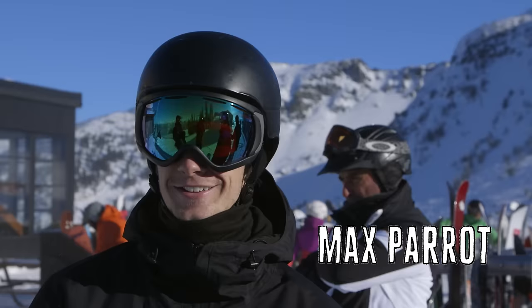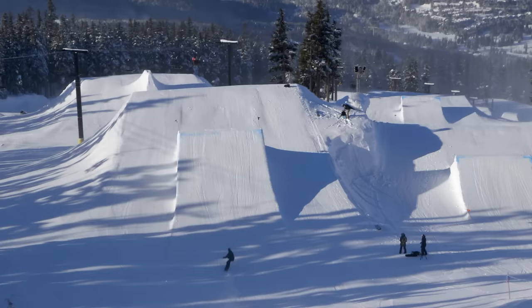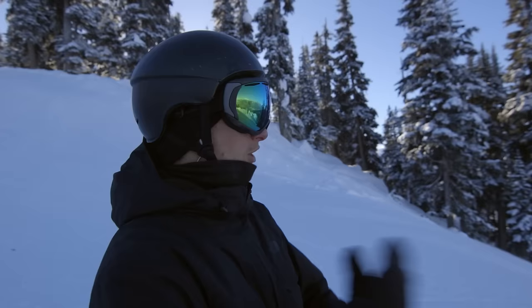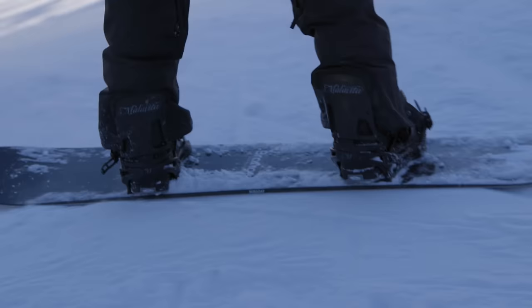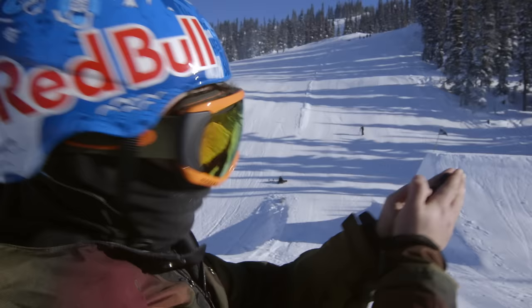You haven't been hitting a jump like this your whole life though. No, I don't think it would be a good idea to start on a big jump like that. I'm just warming up, trying to spin all ways and then we'll focus on one trick: backside triple cork 1440.